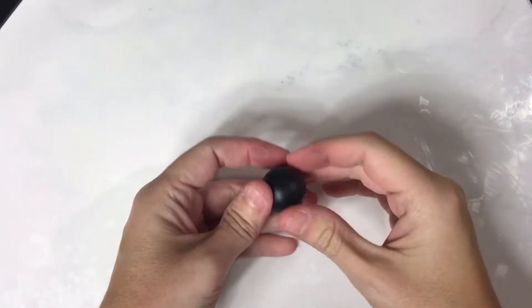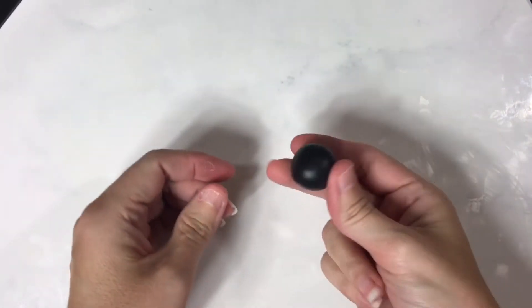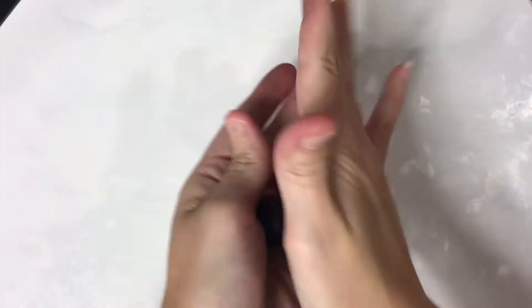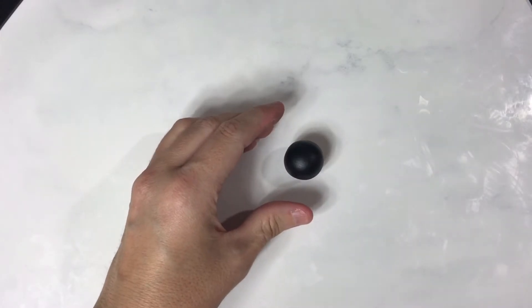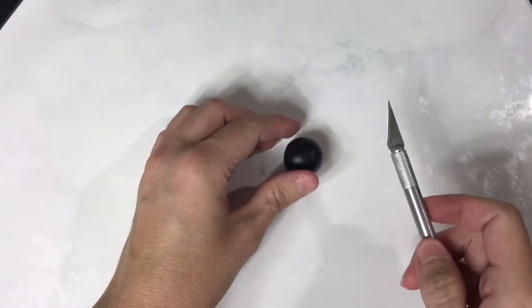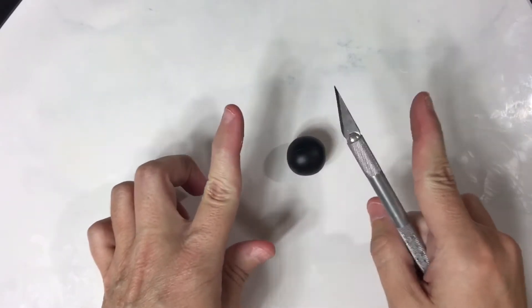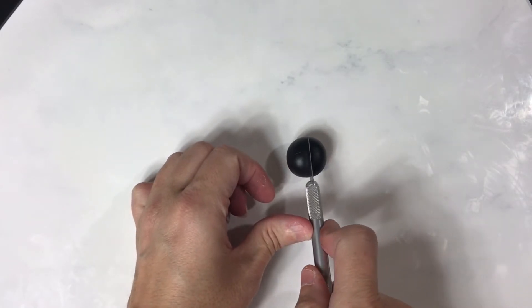Hello everyone, today I'm going to show you how I do my hands and feet. I'll start with a piece of clay that's already conditioned and warmed up, roll it into a ball. Your hands and feet are going to be about the same — not the haunches, but the actual feet. So if you're doing two of the same thing and you want them the same size, you cut your clay ball in half.